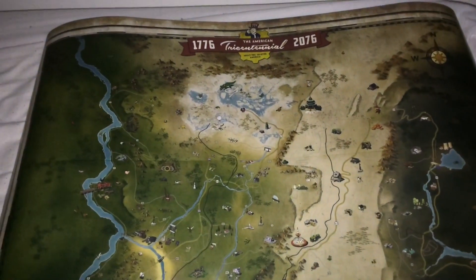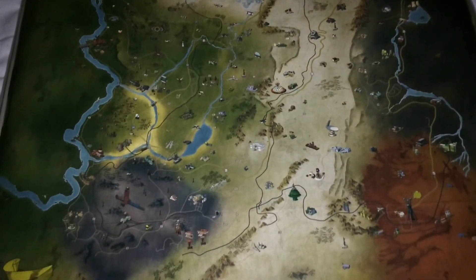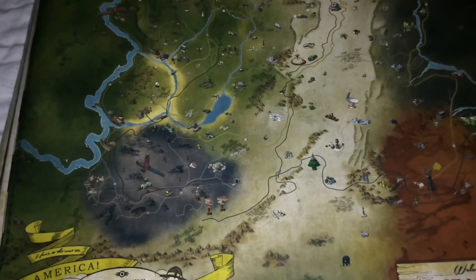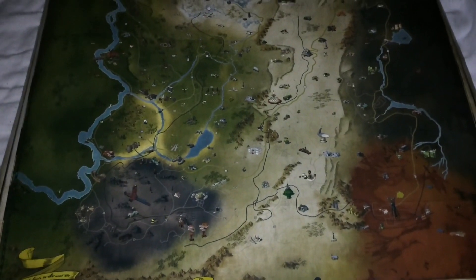I really like that they've added this in the Power Edition — it definitely makes it feel worth having. So the next thing we're going to look at are the figurines.